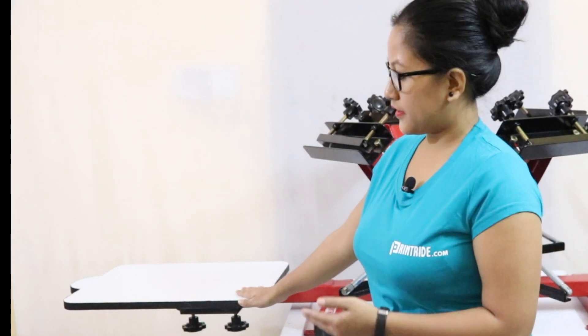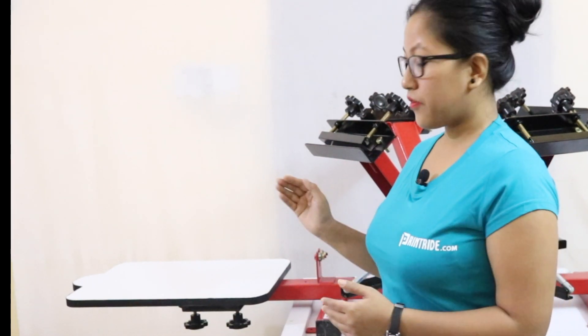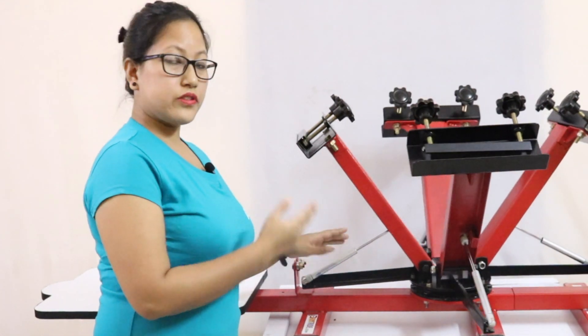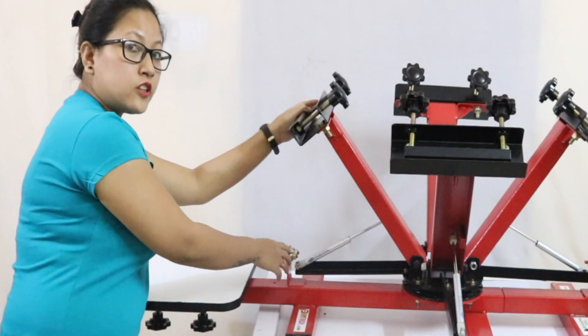You can adjust your palette for more accuracy using these knobs. This is the heavy-duty spring, and this spring gives you more durability while working with this machine. This is the bearing lock.